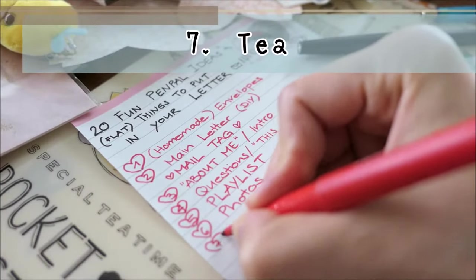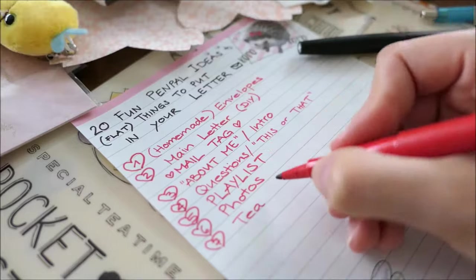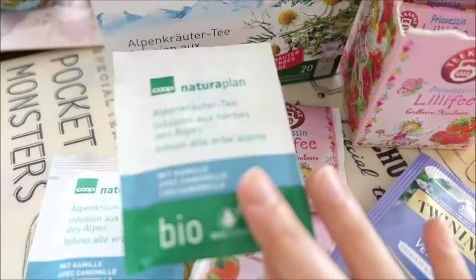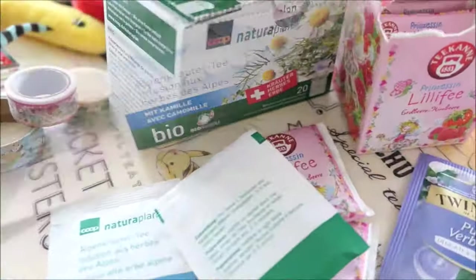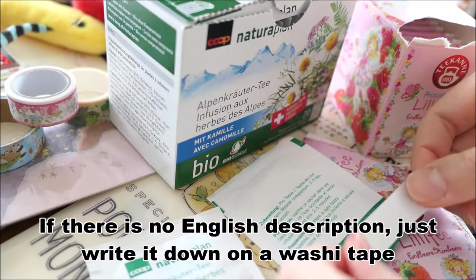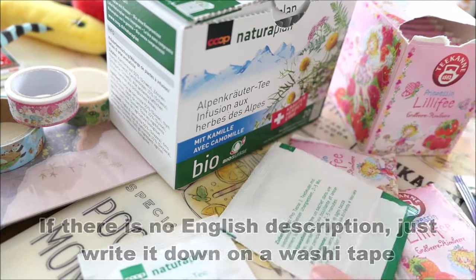Number seven: tea. One of my favorite gifts, which I love to send and receive, are tea bags. In Switzerland, there is normally no English translation, so I write down the description on a washi tape.